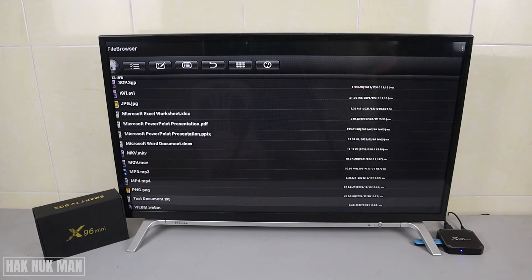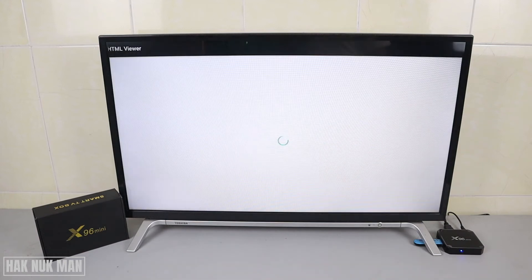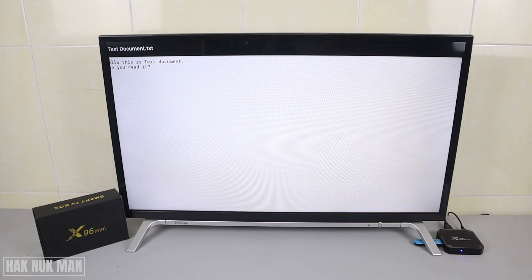Another one is the TXT file — it's a text document I copied from the computer. The TXT file shows 'hello' — so the text file you can read on this x96 mini smart TV box. You can see it scroll up a little bit. I typed 'hello, this is a text document.' Yes, we can read it. Confirmed: the TXT text document can be read on the x96 mini.